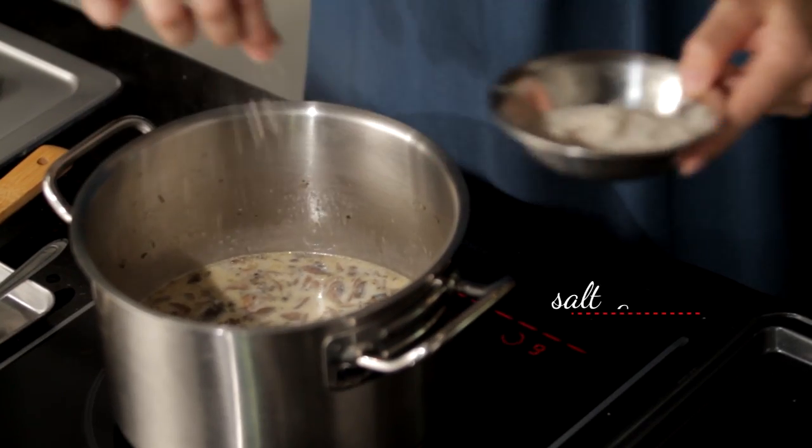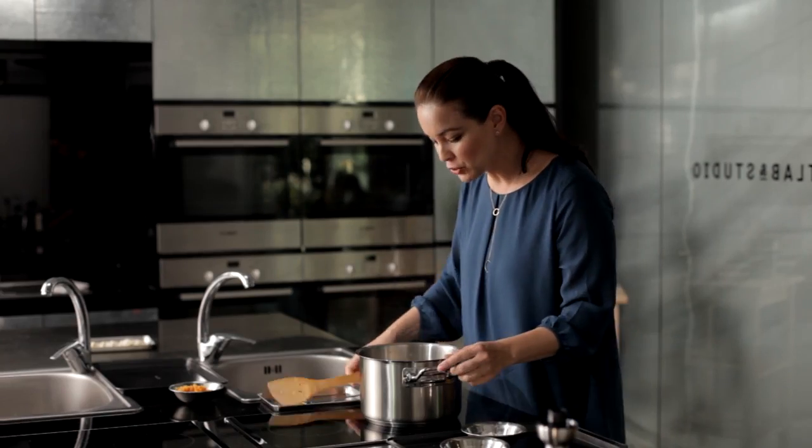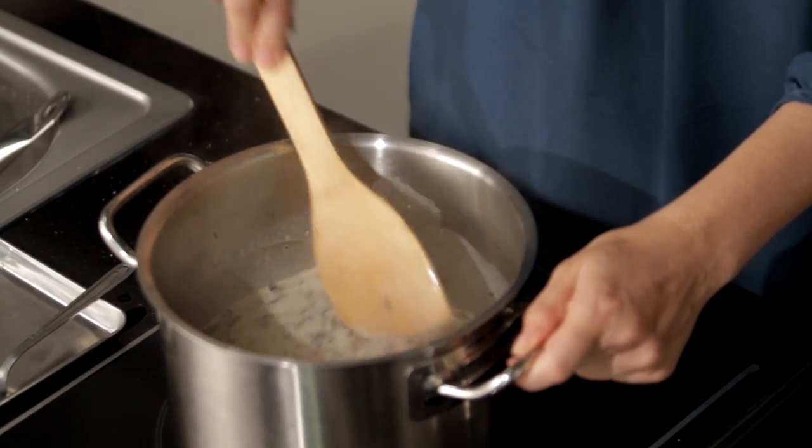Delicious. Let's season with a little bit of salt and pepper — just a pinch will do. While the soup is simmering, it's time for us to make our dumplings.